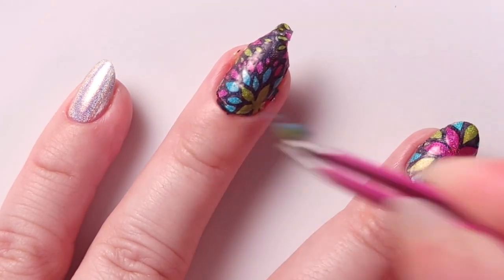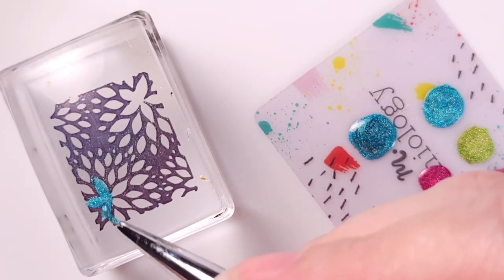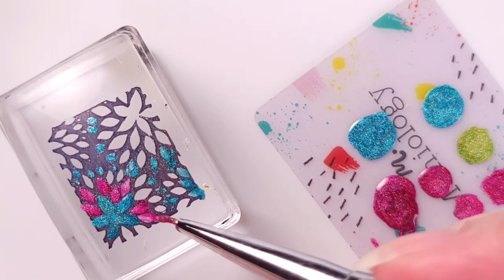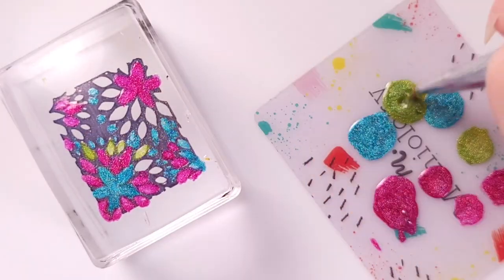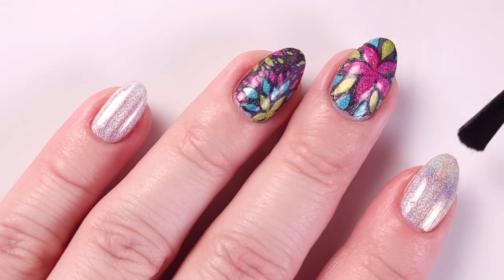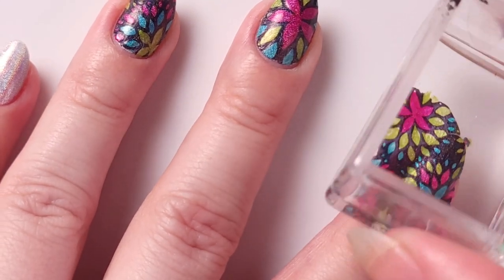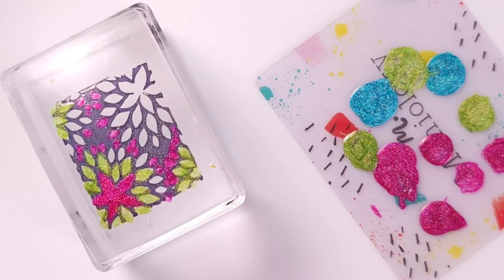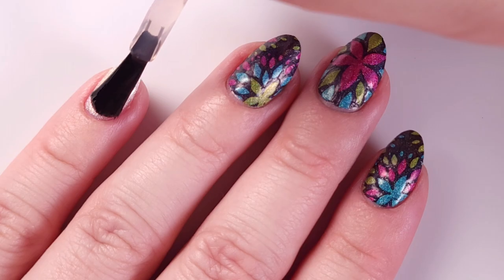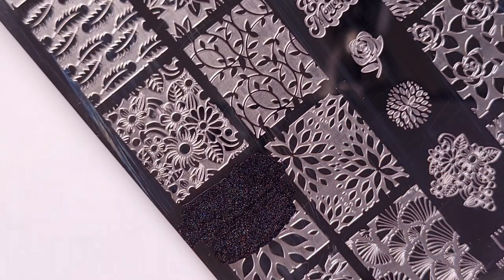I'm gonna repeat the same process for my index finger, but this time instead of the green flower I'm gonna use the aqua shade. Make sure that the way you place the stamper is the same as on the previous nail. On the green finger there's a green flower on top, and on this one I painted it with the aqua shade. For my pinky I'm doing the same thing but painting the flower pink, so every nail will be different.